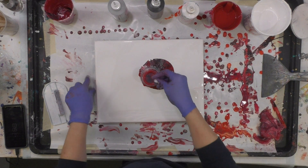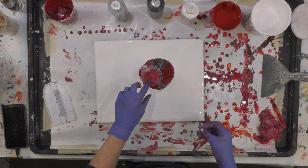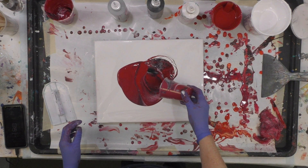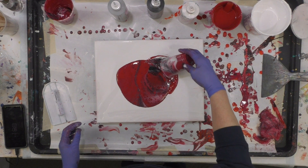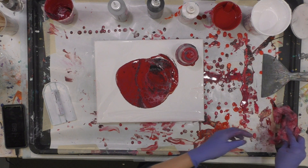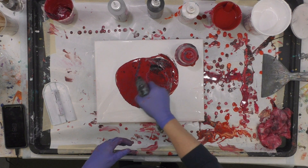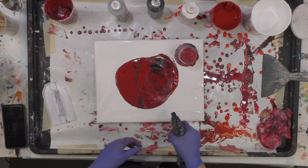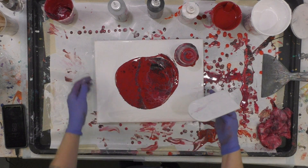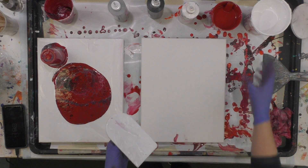Flip it. I like to poke a couple of holes — that will release the paint from the bottom of the cup. So that looks good. I'll heat it really fast to pop any bubbles. It doesn't really create cells. I'll let this sit for a minute.